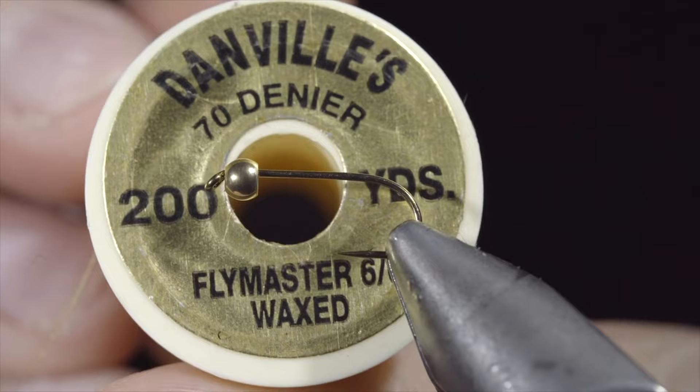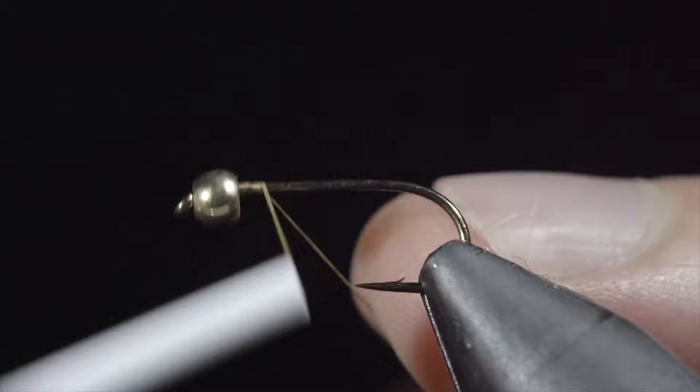This is one of the world's most used and popular fly patterns. To tie it, we'll start off with some brown thread, secure it to our hook shank, and snap the excess free. Continue wrapping until you reach the bend of the hook.